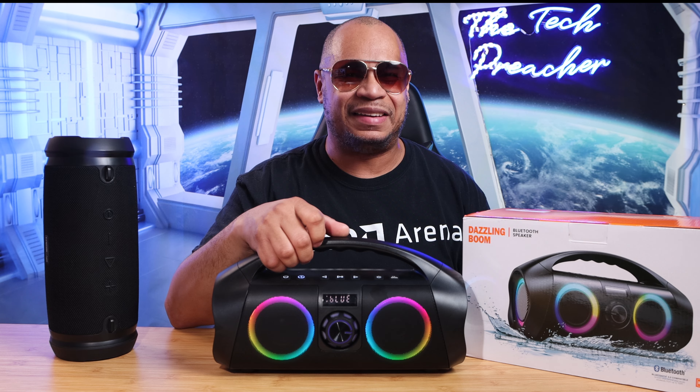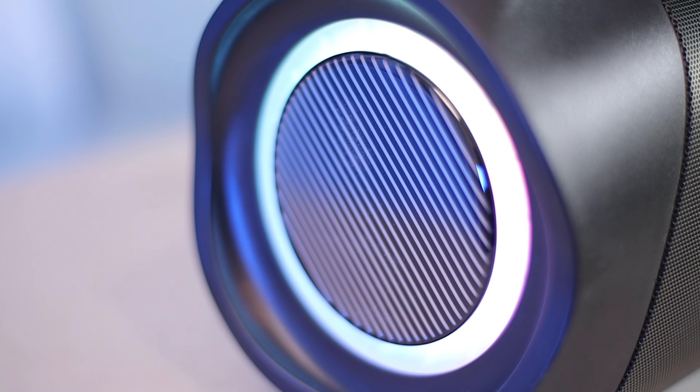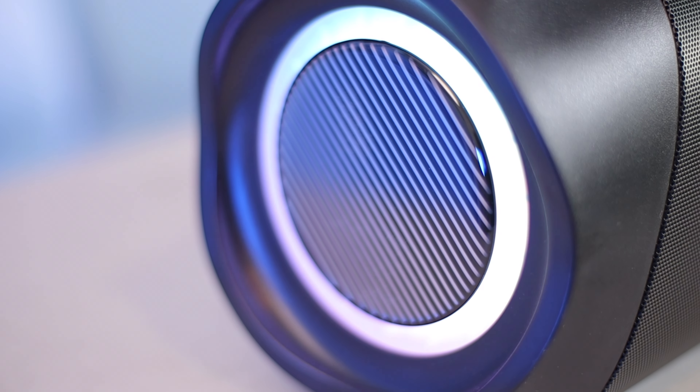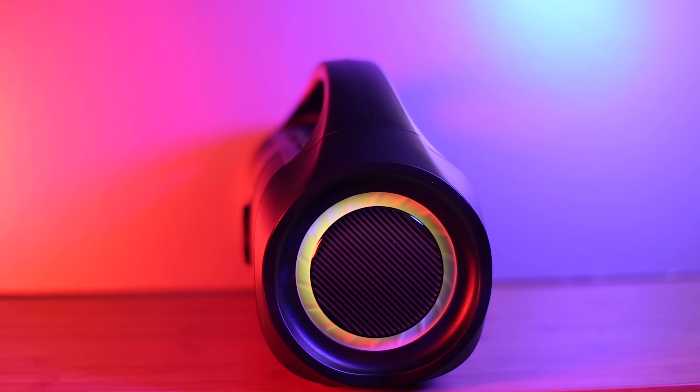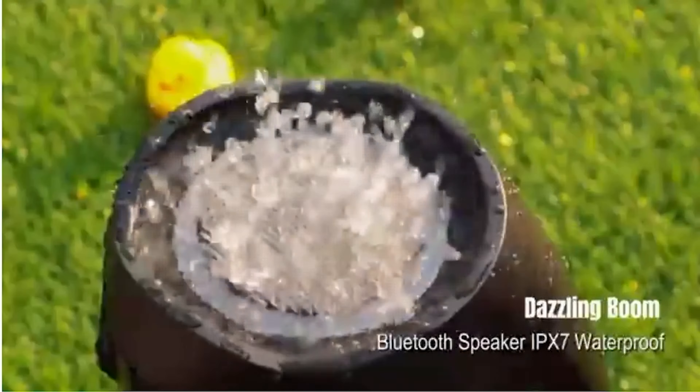So let me let you listen to the sound coming out of this speaker. [Music demo plays] I want to be the best in the game, invest in my name — no restraints. The speaker plays clearly through the demo track showcasing its output.